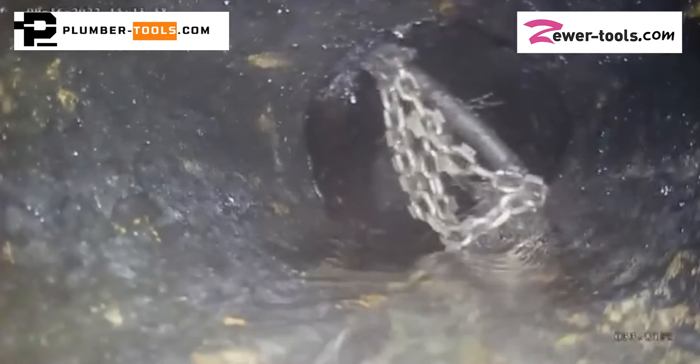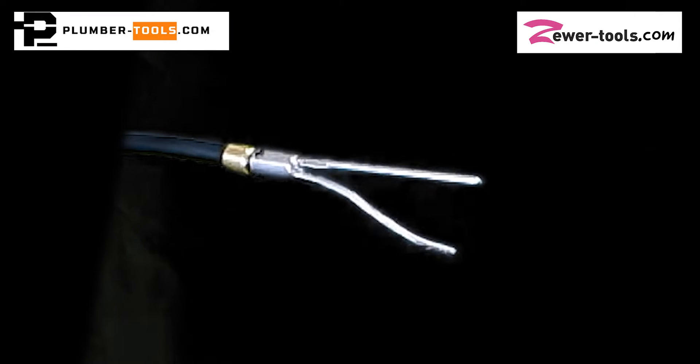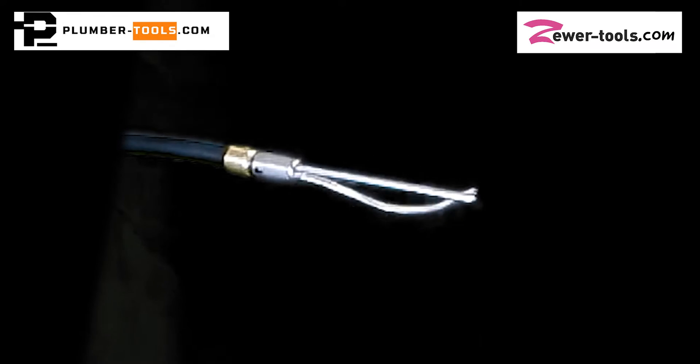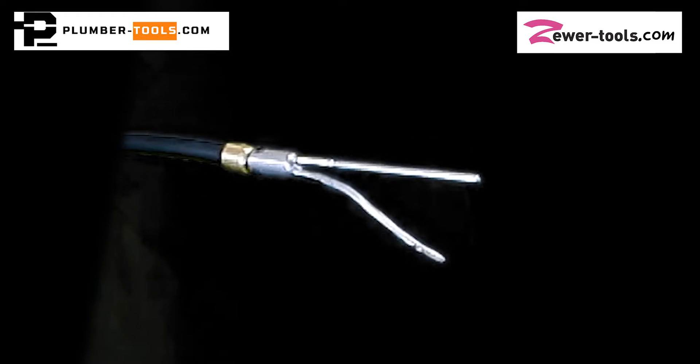Tony used his camera to see where the chain was and then simultaneously used his captain hook fitting to recover his chain. The captain hook fits onto a flexible shaft like a regular chain, but instead of a cleaning chain, it has two adjustable fingers. As you can see, the fingers can be bent in a way that makes them perfect for retrieving items and even fibrous roots.